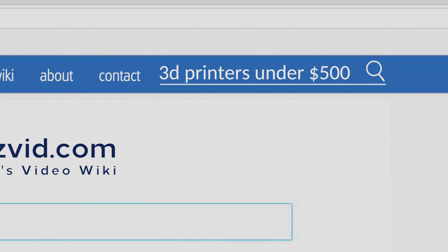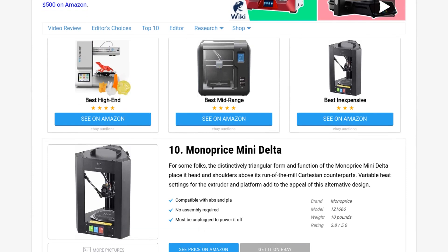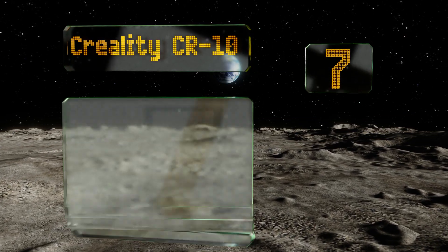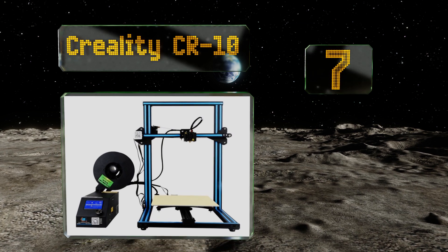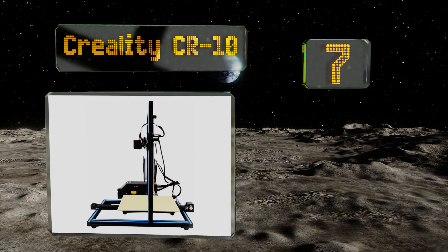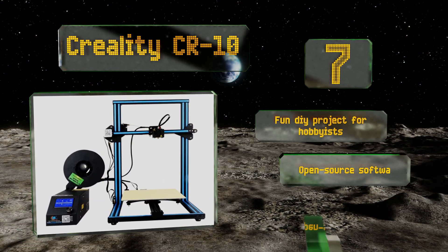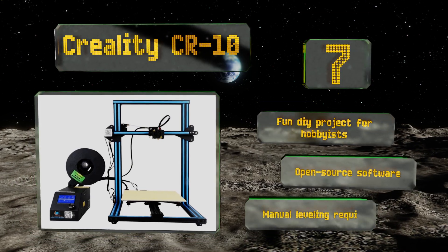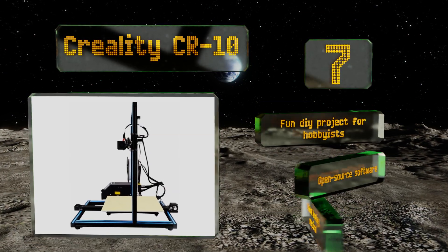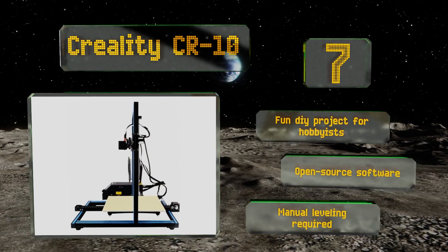At number seven, a minimalist design that can be put together and ready for configuration in a half hour or less, the Creality CR10 comes partially assembled with all the electronics pre-installed on the control board. Its sturdy metal frame is accompanied by a large heated bed. This is a fun DIY project for hobbyists that uses open-source software, but manual leveling is required.